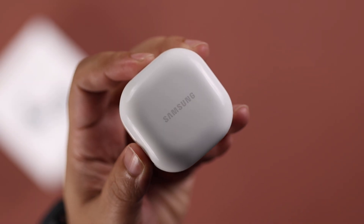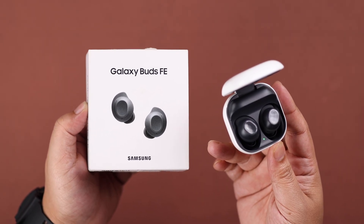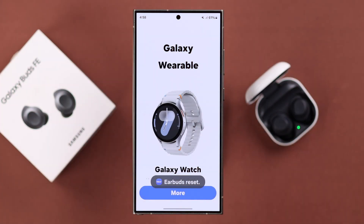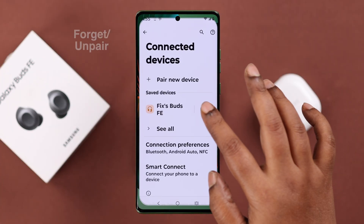After using it for a while, for various reasons you might need to factory reset your Galaxy Buds FE so that it can go back to its initial settings. We are here today with this tutorial to show you how to hard reset it with or without your phone.